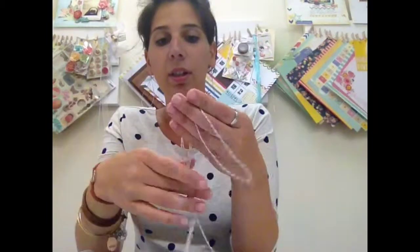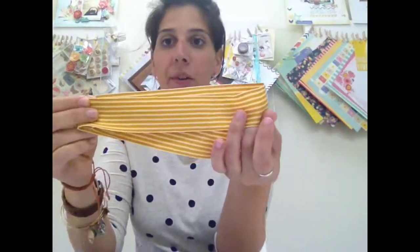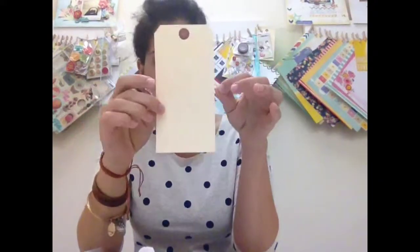As far as trims, you get some teal tulle, a light brown twine, and this really pretty yellow stripy ribbon to bring out that color. We also added some white fabric for texture — great for flowers and bows, just to add a little texture on your pages. And a number eight tag.